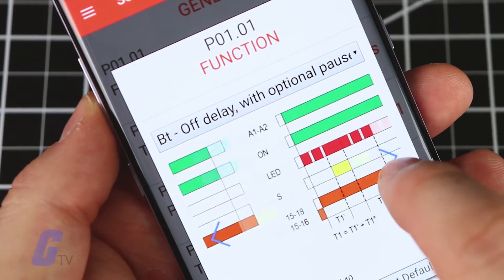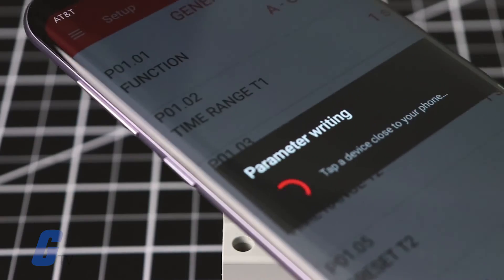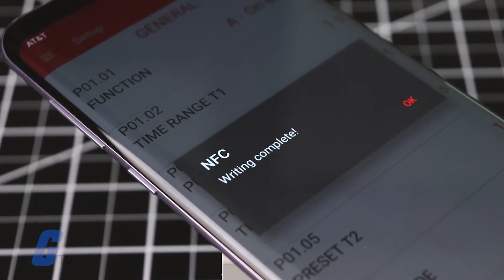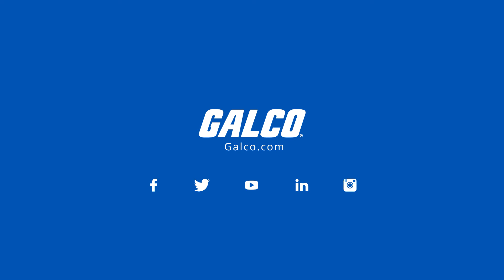After saving the new parameters to your device, press the Send button in the app and place the smartphone back onto the TMM1 NFC to upload your new configuration to the timer. Be sure to visit galco.com to view our full catalog of Lovato products.